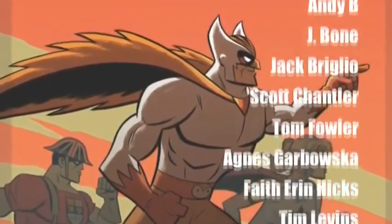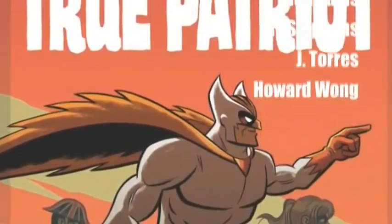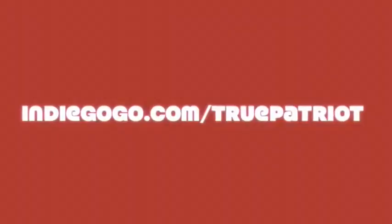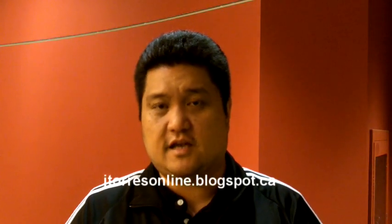Including my friends Scott Chandler and Jay Bone, who you'll be seeing shortly. Look for the book sometime in late June, early July. You can go to indiegogo.com/truepatriot or facebook.com/truepatriotcomic for more information, sneak peeks, and you can even ask us questions and give us suggestions. Let us know how we're doing, and hopefully you're looking forward to the book as much as I am.